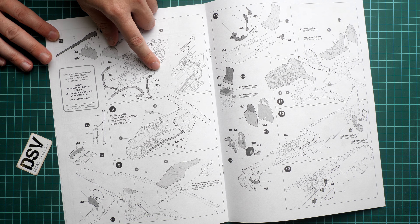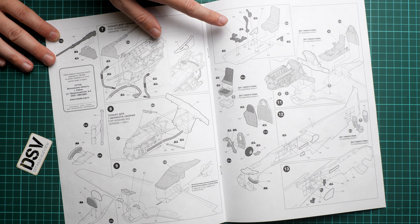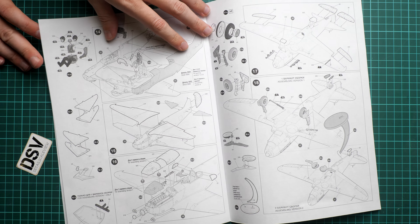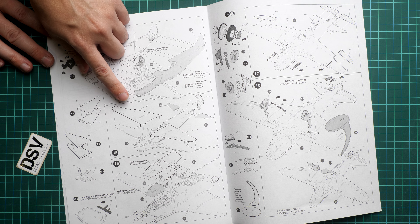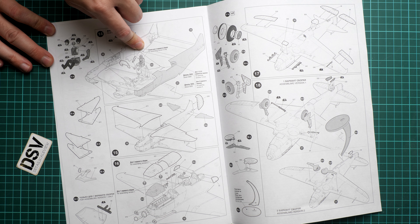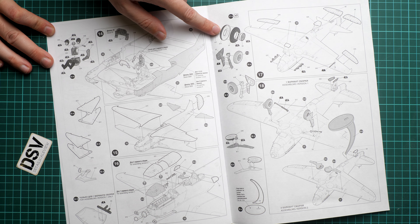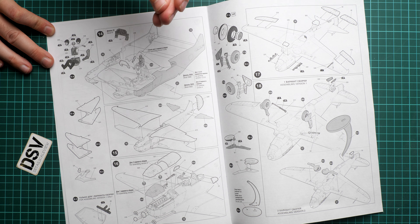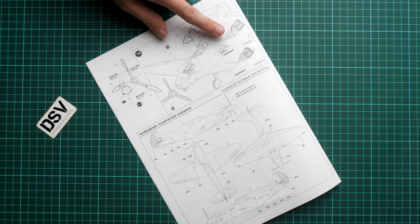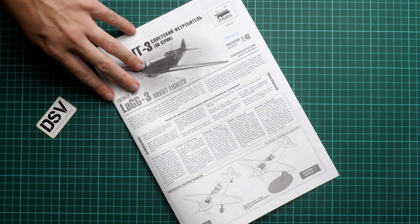After installing the engine onto the firewall and adding the air intake, you work on the cockpit, which is installed onto the wing lower half — quite an interesting assembly sequence. Then the tail wings are added, the main wing is assembled, and the fuselage halves are joined with an option to install the pilot figure. Next come the ailerons and landing gear. You also have an option to use the model stand with retracted landing gear, an open cowling to display the engine, and an open canopy — quite a lot of assembly options.